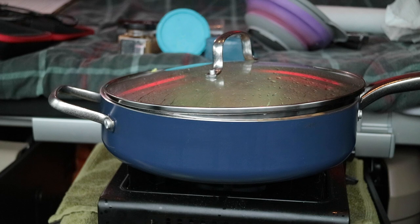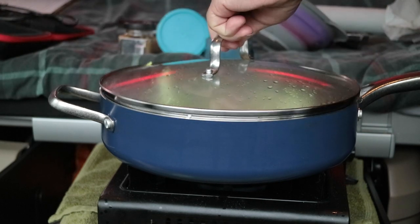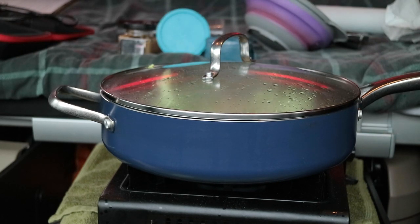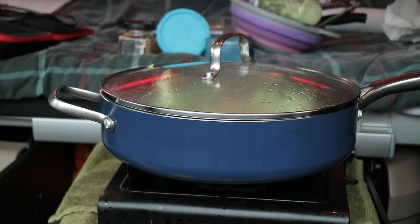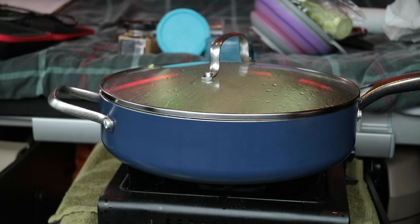The broccoli, incidentally, was a bit of a mistake. I bought it for my wife, but when I got back to the lorry after I'd gone, I realised I still had the broccoli with me — so it wasn't supposed to be coming. If nothing else, it'll add a bit of colour.